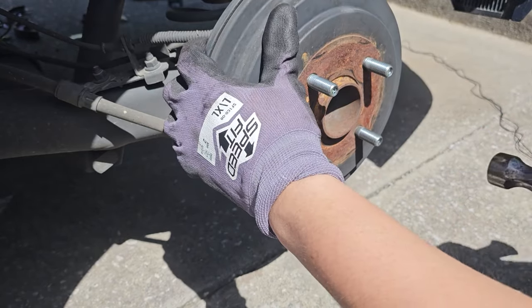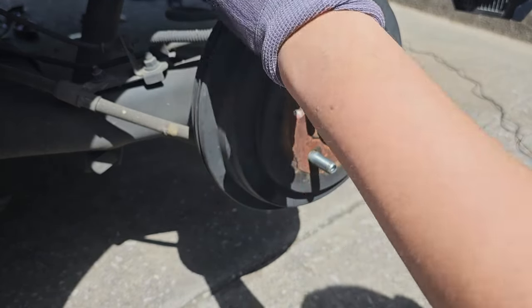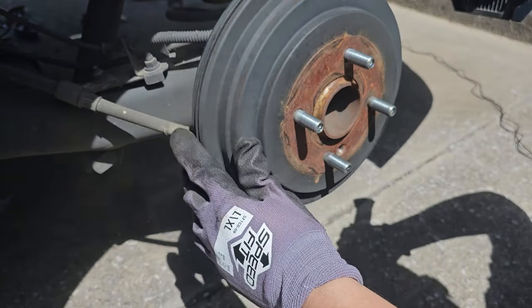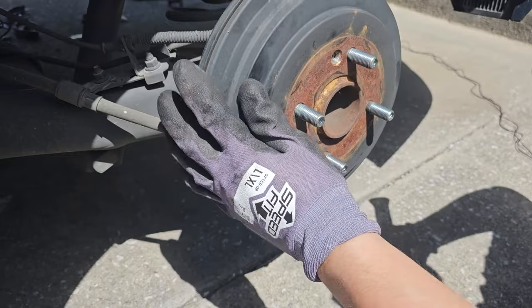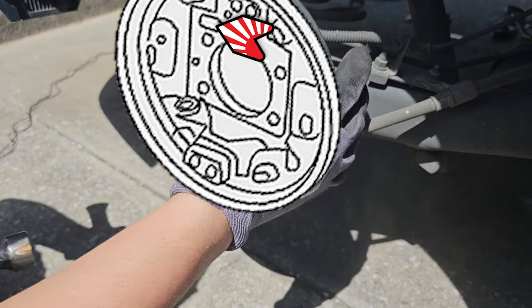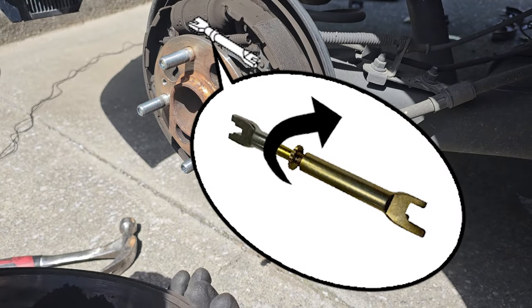I will now remove the drum by hitting it with a hammer. You can use any hammer as long as you don't hit any of the studs. If it does not come off, you will have to access it through the back through this port right here, and you will need to turn this gear counterclockwise towards the inside of the car.